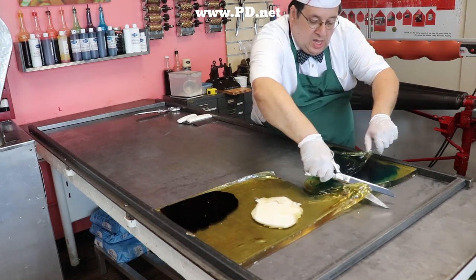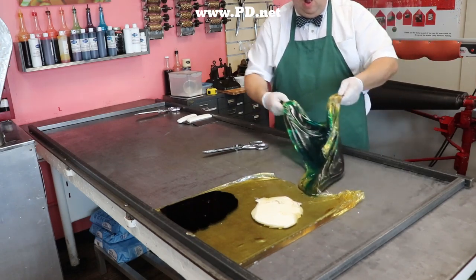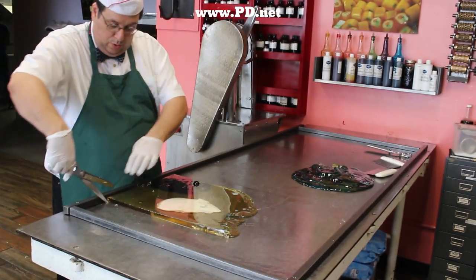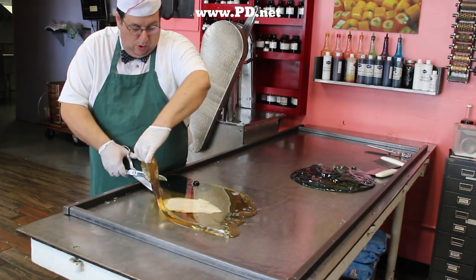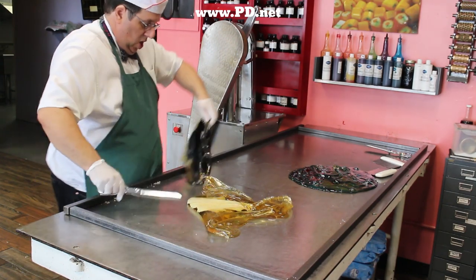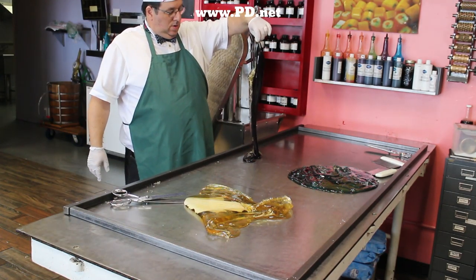As a candy maker, the scary bit is I only get one try typically. I'm now going to separate the candy into its different colors and let it cool. Different colors have to be at different temperatures — since I'm going to pull the white, I want it to be a little hotter because the candy cools a lot during the pulling process.